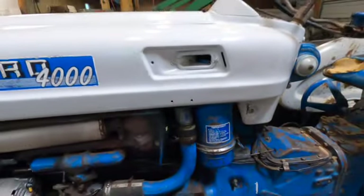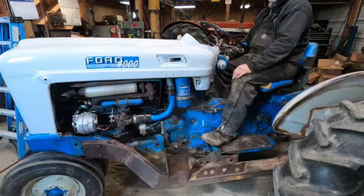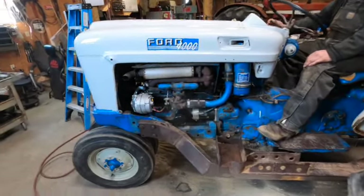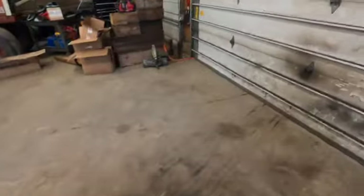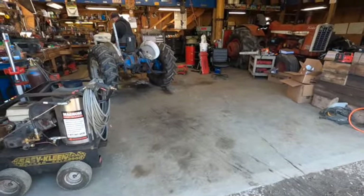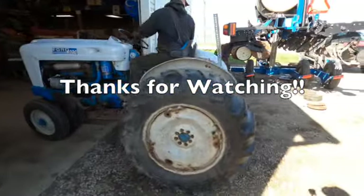The fuel tank's back on, hood's on, air cleaner's back on — just a couple more things to do and then we'll be firing her up so you guys can hear it run. The Ford 4000 is all done. We're going to take it out of the garage.